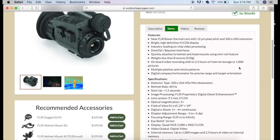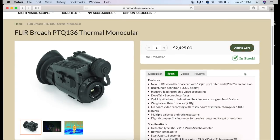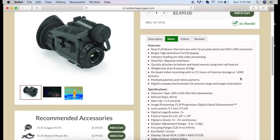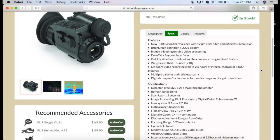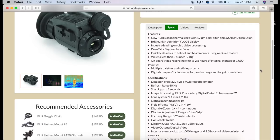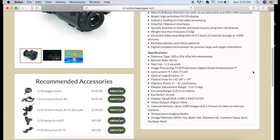Here's a list of the features. Again, you can find this on the Outdoor Legacy Gear website. You can scroll through, read reviews, the description, review videos, and see different images. This is a great resource not just for this unit, but for any type of thermal scope or night vision scope that you're looking to purchase. But now, after looking at the features and specifications, we're going to look through the FLIR Breach itself.